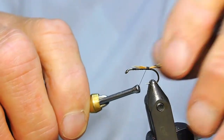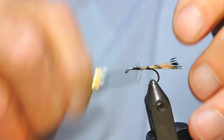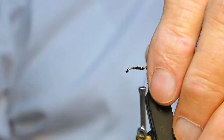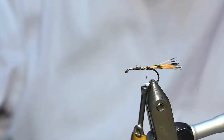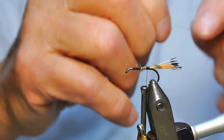I don't have a particularly long tail on them, because I find these just break if you have too long a tail on them anyway. We don't have to worry about the body bits and pieces, because we've got a dub body on it. I'm using the fine gold wire, small.